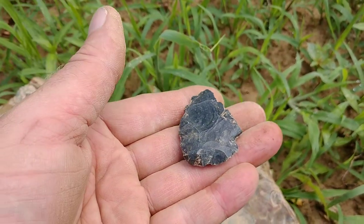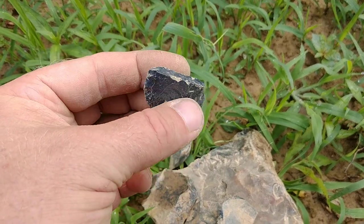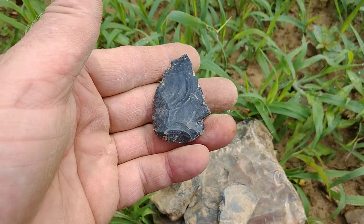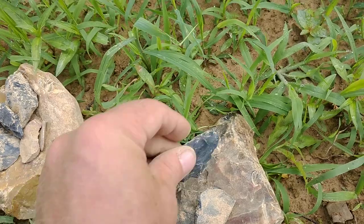End scraper, and these were all found after I shut the camera off last time. This here, I think it was an Adena blade — I'm not quite sure. Maybe they started on it and... I don't know. It's a little damaged. I can't tell — it was some kind of maybe an Adena blade, maybe.